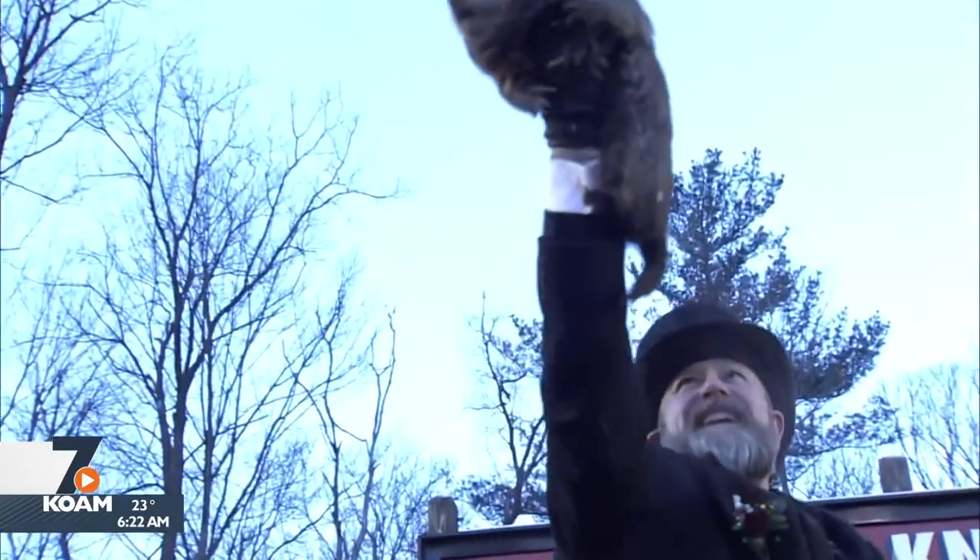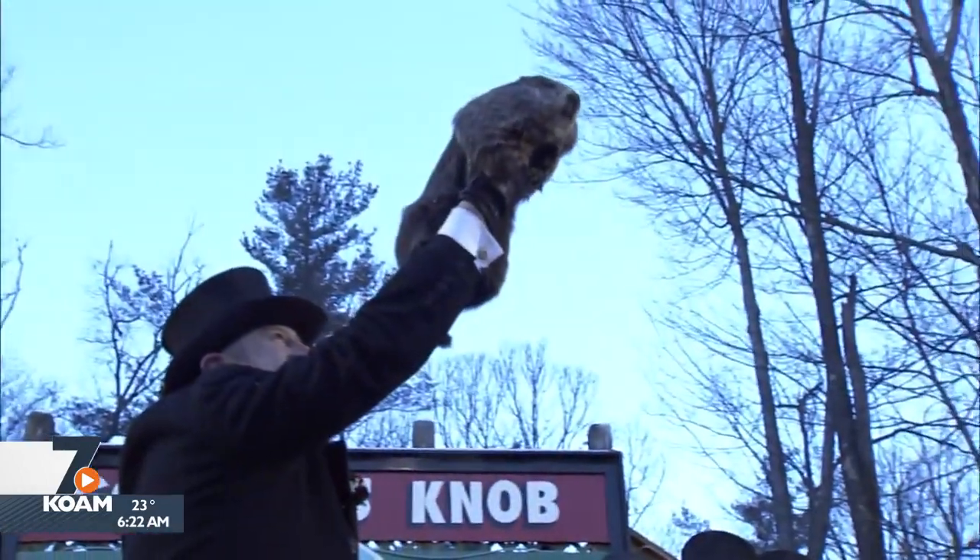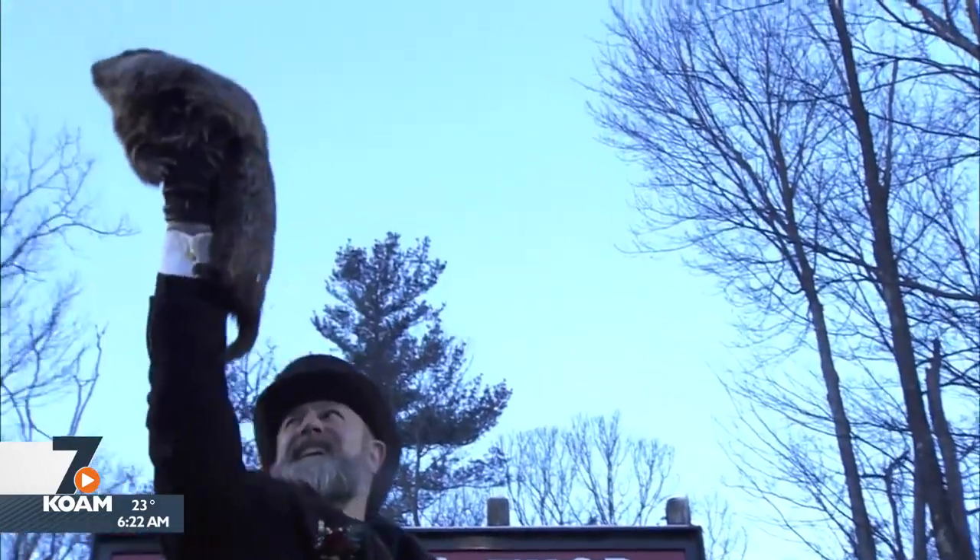It looked like he was about to pull him out when we went on air. So there he is. Has he seen a shadow? We can't hear the audio. Well, they haven't announced whether he's seen it. It looks pretty cloudy in Gobbler's Knob though. Does that help him not see a shadow?